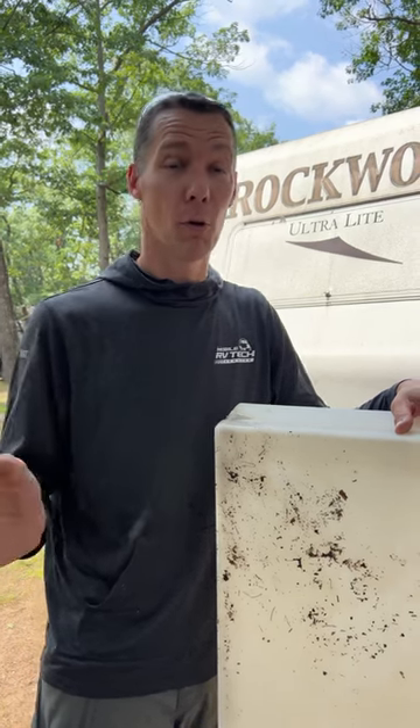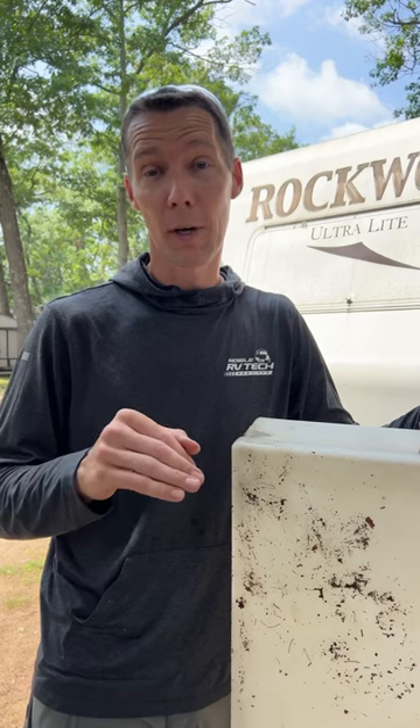We're going through the whole RV fixing it up for them. Just make sure you look around your RV — if there are holes in the underbelly or areas that squirrels can get in, seal them up so they don't move in and create a bunch of headaches.